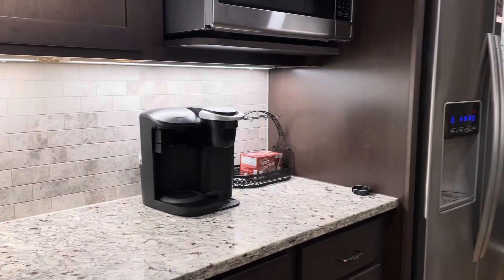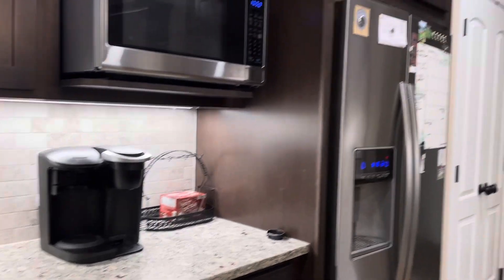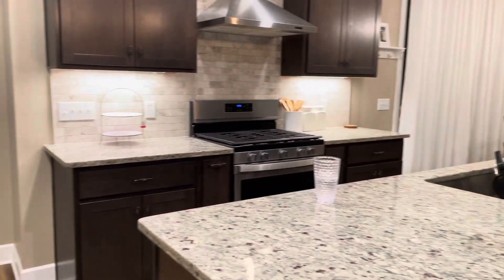Friends, family, welcome back to another one — another Christmas decorate. This time we're doing the kitchen again. Here's the empty kitchen. We already did the living room and the other sitting area, so let's go.